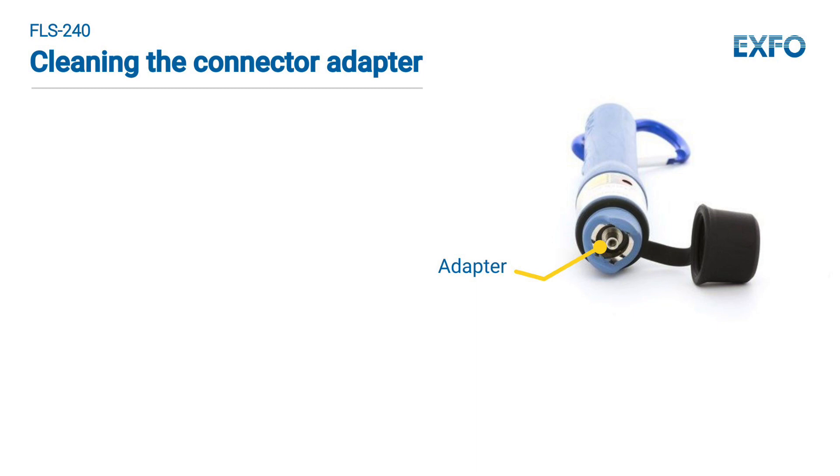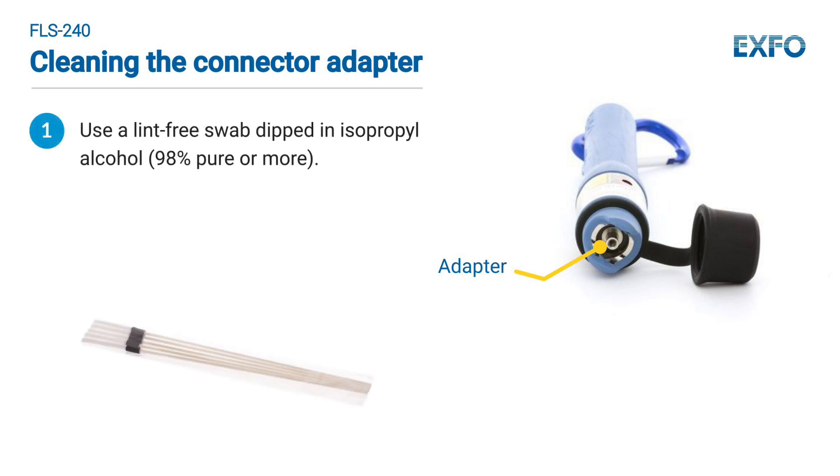To clean the connector adapter, use a lint-free swab dipped in isopropyl alcohol. Make sure it's 98% pure or more for best results. Then blow dry with compressed air. To prevent dust and dirt from entering the connector, always replace the protective cap on the adapter when not in use.